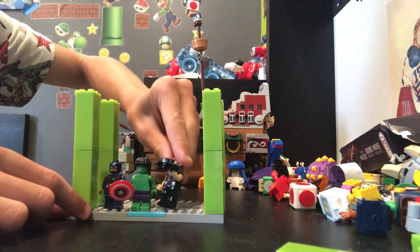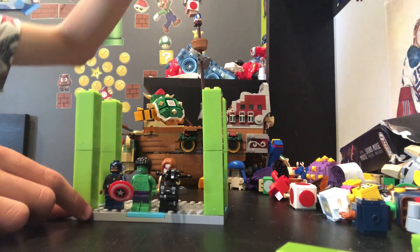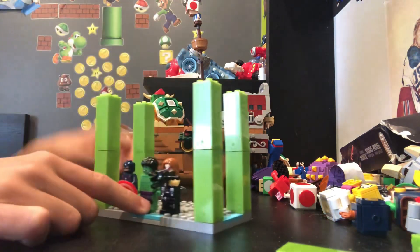Alright, and then we've got... Thor. Yeah, they're now all going to fill.